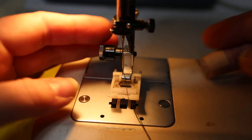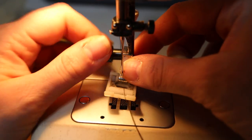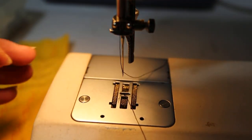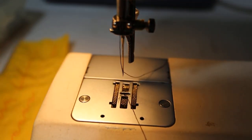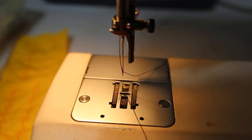Right now we have it set up for our normal sewing thing. First things first, we're going to take off the pressure foot. We do not need the pressure foot or its little bits. So this is what you're going to sew with — no pressure foot at all.